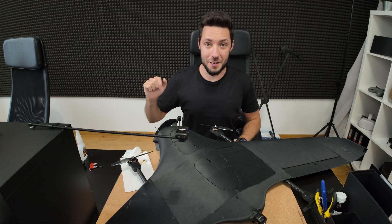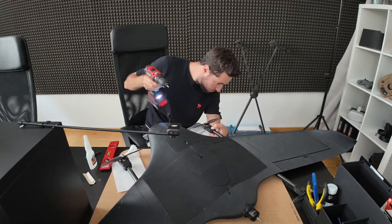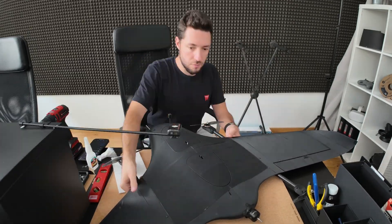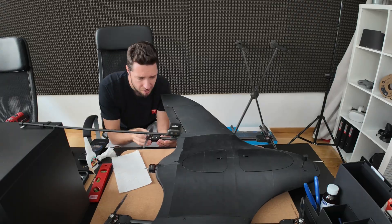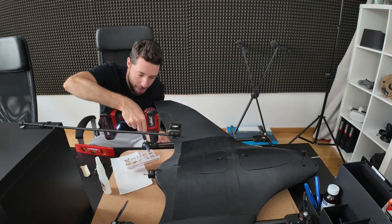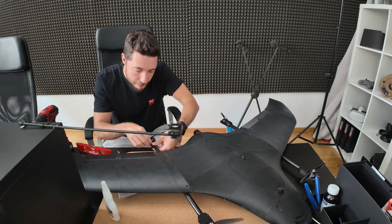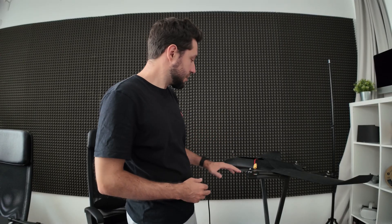While not ideal, this will work. I'm pretty sure that motor mount isn't going anywhere. I've now securely mounted all the motor mounts and glued them in place, so everything should be good.